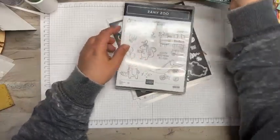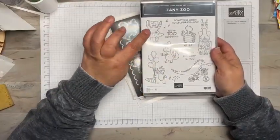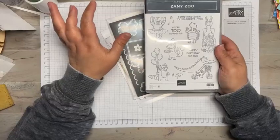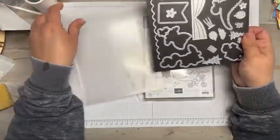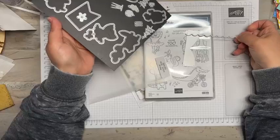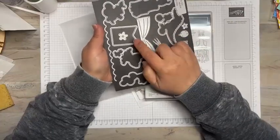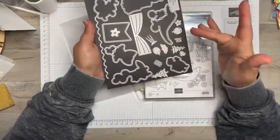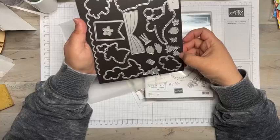I'll give you a sneak peek — this is the stamp set that's going to be available. You've got a lot of really cute fun images — great for kids as well as those people that are young at heart. There are super cute matching dies, and what's so cute is you've got these little curtains that you can make stages with. You've got side curtains, a great pennant, balloons, trees, flowers, all sorts of stuff.